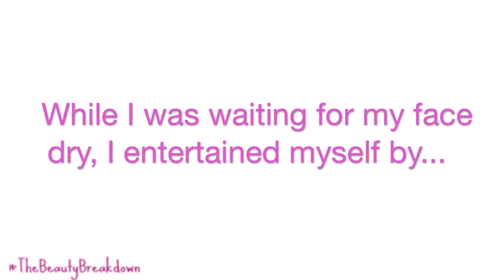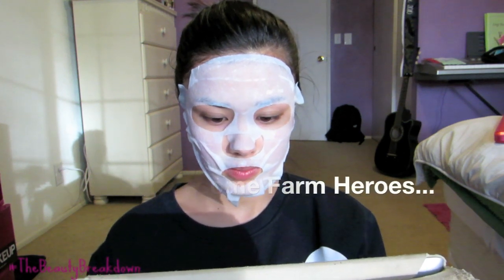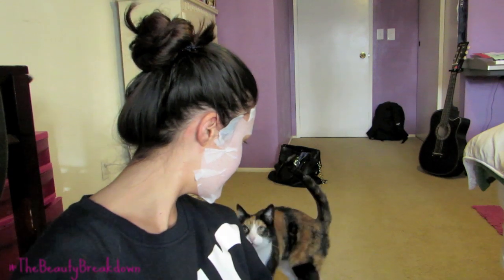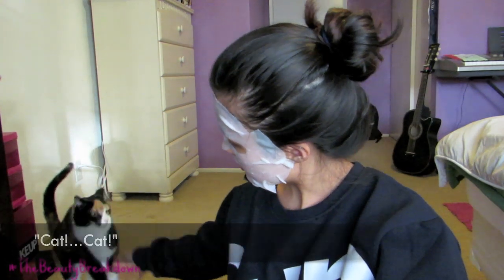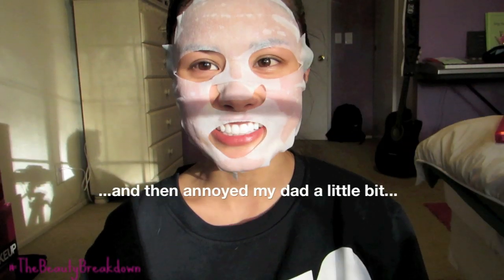While I was waiting for my face mask, I entertained myself. Lucky, do I look beautiful? My dad's outside mowing the lawn right now and he just saw me — he was like, what the heck? I'm so embarrassing.